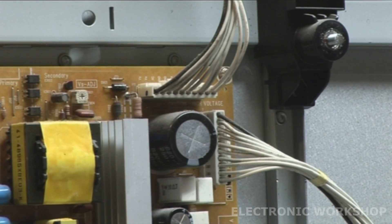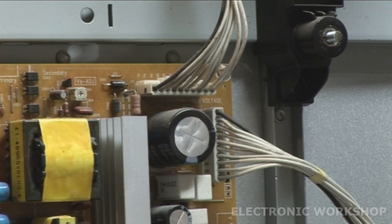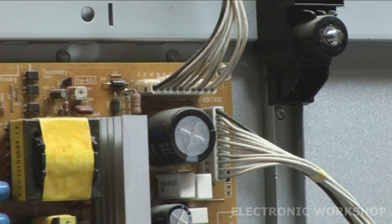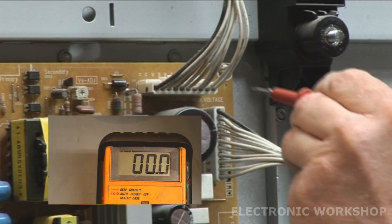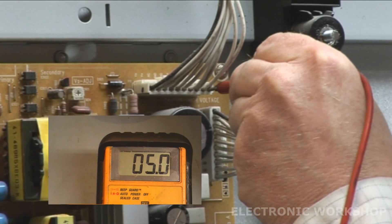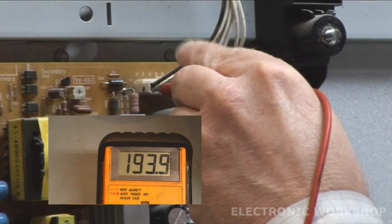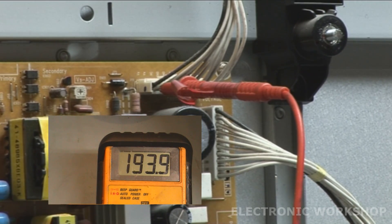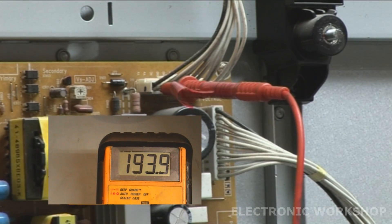We're going to measure these voltages at the power supply. I'm zooming in to the connector in the top right-hand corner that goes off to the Y-SUS board. I'm going to plug it in. We should have 5 volts - yes, we have 5 volts there. We should have our VS voltage on here - that's 193.8 volts. Looking at our label, it says 194 volts, so that's correct.